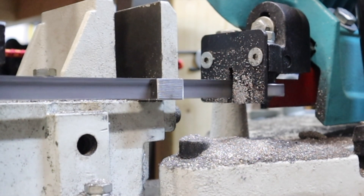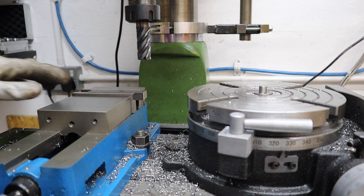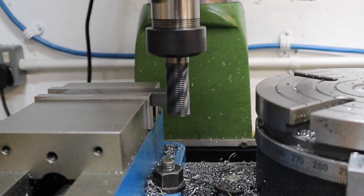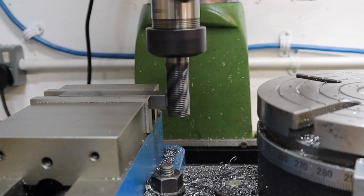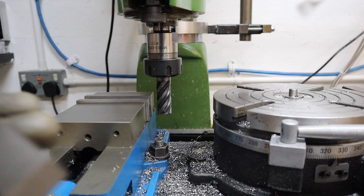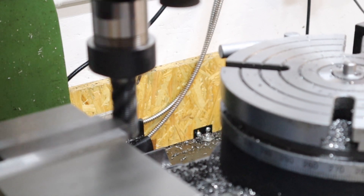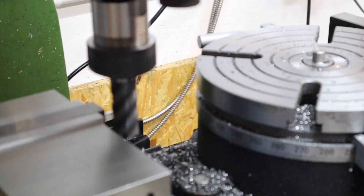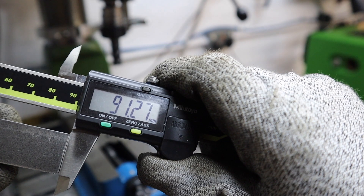With the bar stock all now cut down we can move over to the milling machine. The first procedure we need to do is machine these to length, and to do so I'm going to be doing an end mill process just to take off any cut marks and also take these down to dimension. With our first side now machined down we can get our initial measurement - we're aiming for about 91.3mm here, and we're pretty close to that.